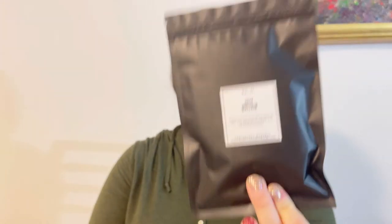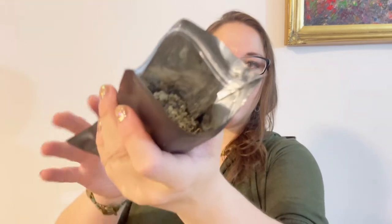The first item that popped up is dried mullein. Let me open it up. They have a very interesting smell — I can detect a little bit of coffee. You can see what the herbs look like on screen. We got a good amount of herb.